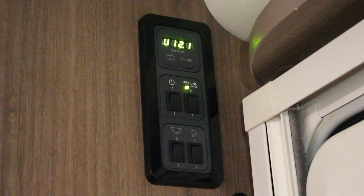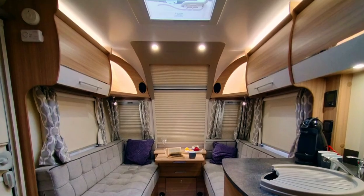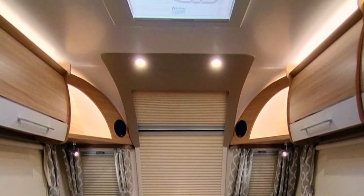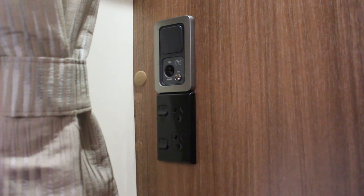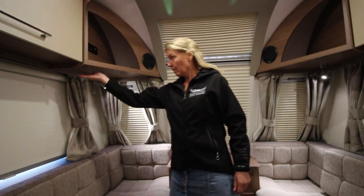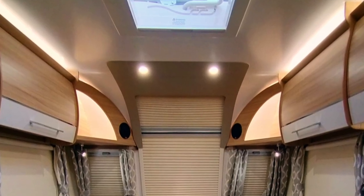Your caravan comes with a 12 volt and 240 volt system. The 12 volt system is charged by a solar panel on the roof and primarily powers your lights and 12 volt plugs. One light switch in particular is difficult to find — it is above the seating but not visible while standing.